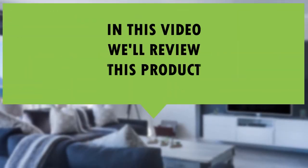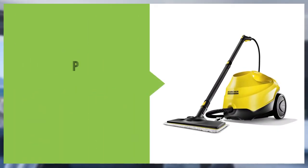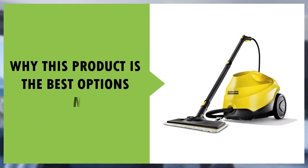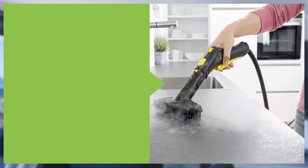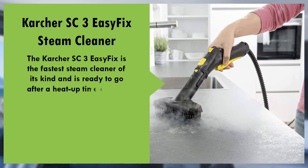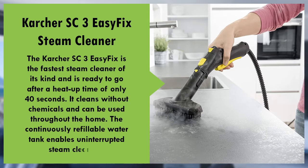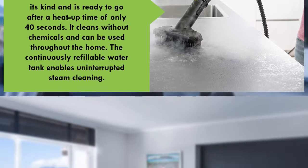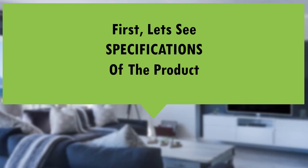In this video we'll review this product and why this product is the best option in the market right now. First, let's see the specs of the product.